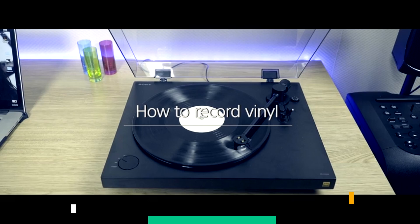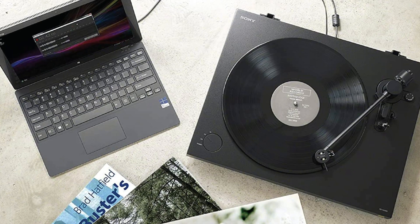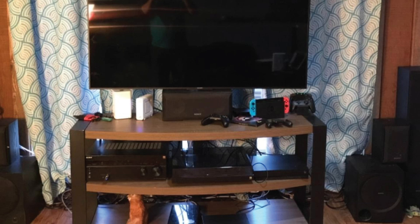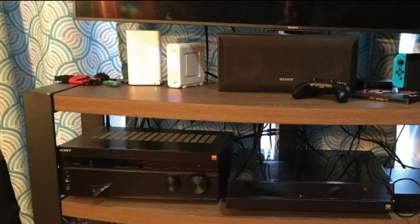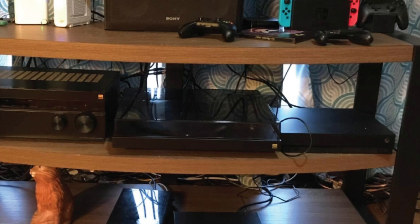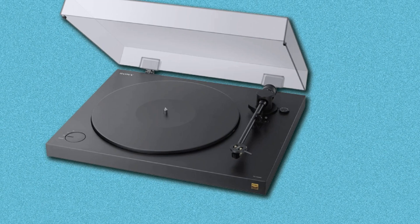The number five position is held by the Sony PS-HX500. The headline news with this excellent Sony USB turntable is the drop in price — now two-thirds of the price it was when we gave it five stars upon release, representing a real bargain. On top of great sound, this Sony allows you to rip your vinyl at high-resolution audio quality. The PS-HX500 hooks up to your laptop or computer's USB input and, via Sony's Mac and Windows-friendly software, records the vinyl either as a WAV file up to 24-bit/192kHz, or DSD 5.6MHz.